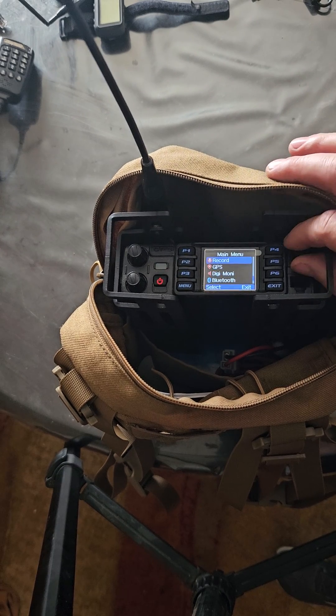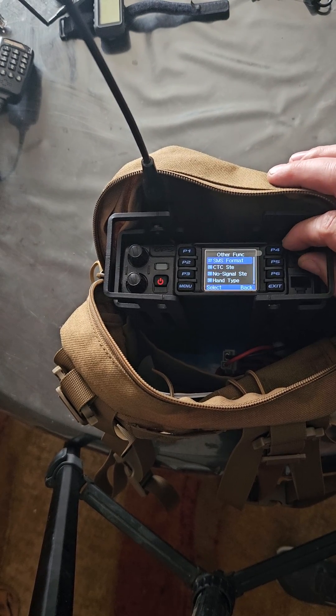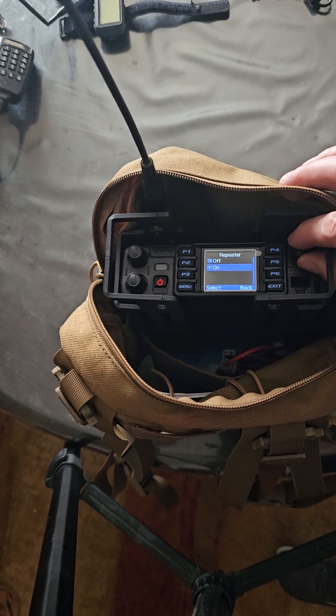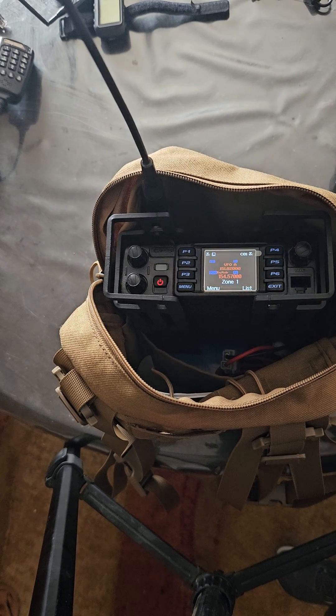Now we go back to settings again. We go to radio set, go down to other functions, and then find where it just says repeater. Turn the repeater on. Then you can exit out of this — it should say repeat mode on there.